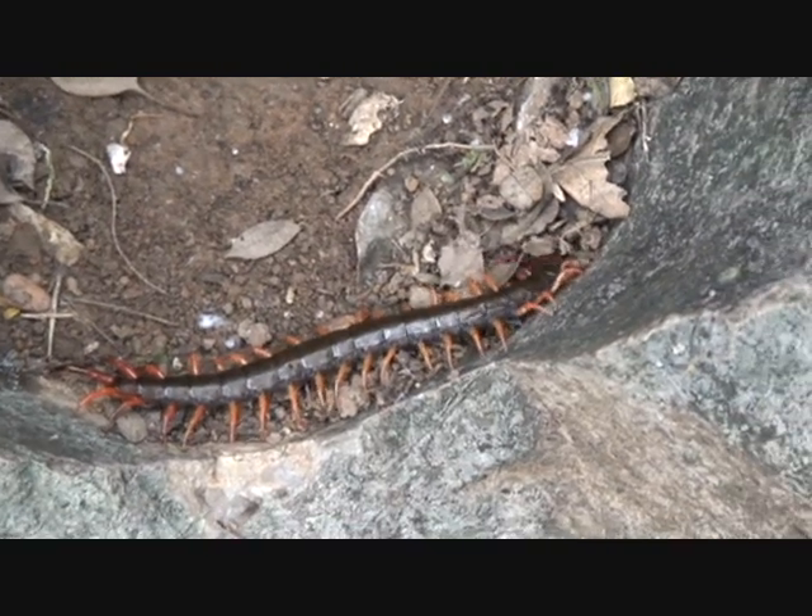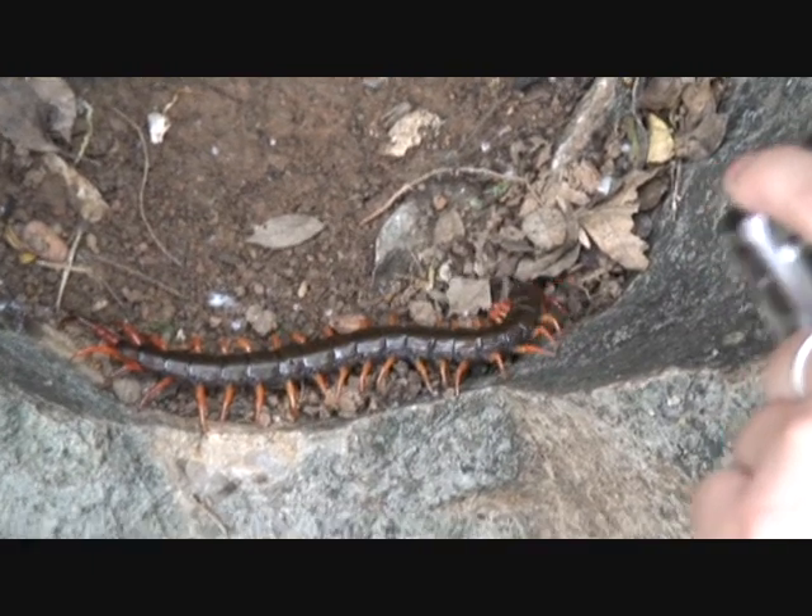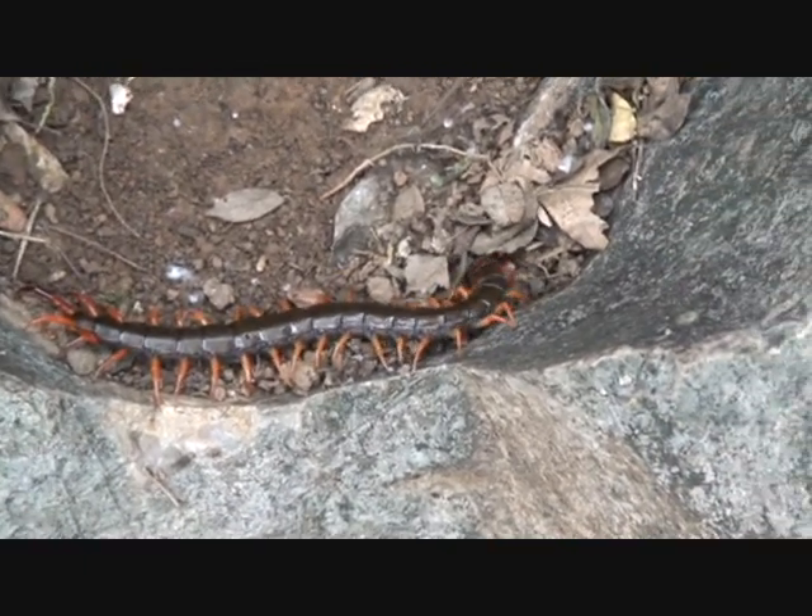Don't be afraid, I won't hurt you. What are these called in Chinese? Wukong.